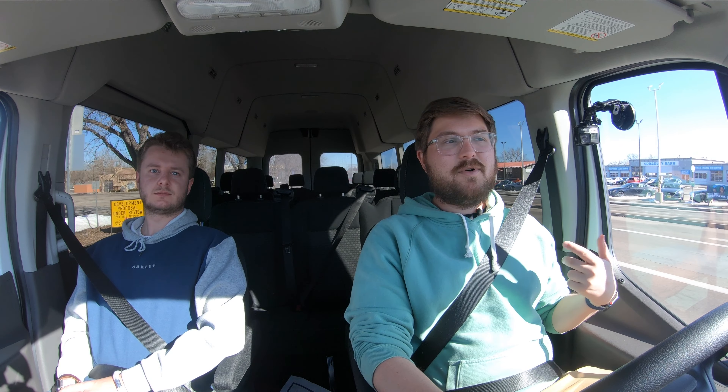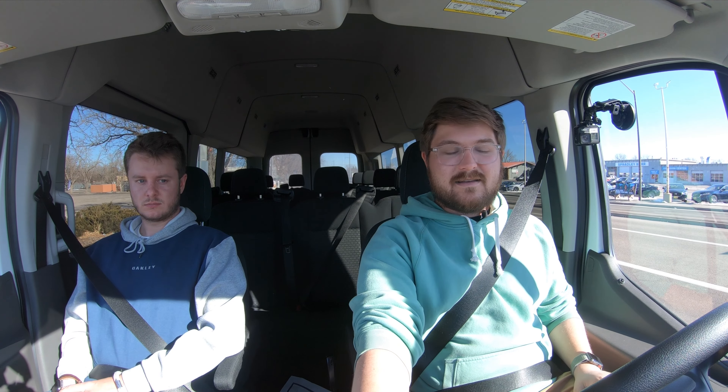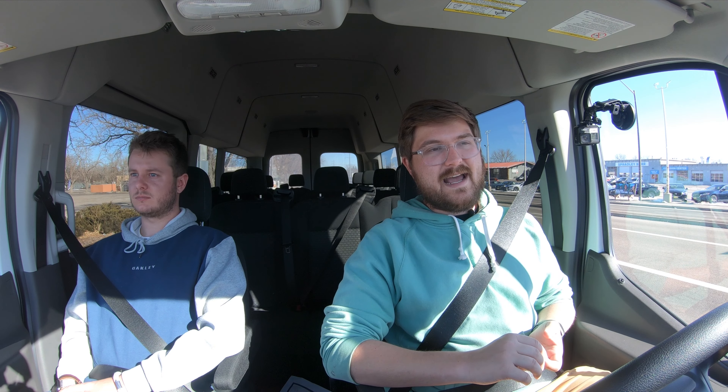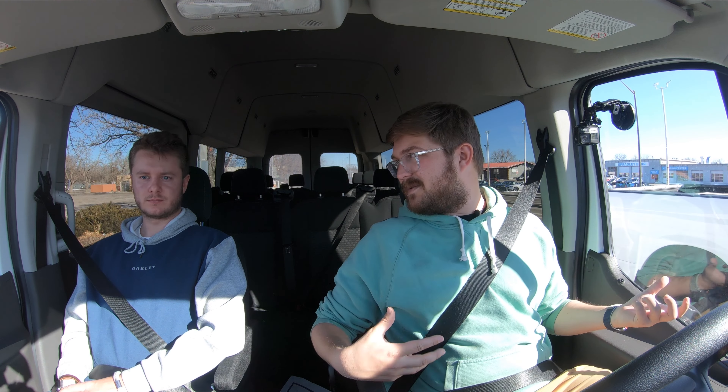There are a couple of downsides. When you put it in park — say you're doing stop-and-go deliveries — you can hear a clunk. It kind of clunks, and that's annoying. If you're doing that over and over, I'd like to see them fix that. This particular one is a pre-production van, so we've had some bugs.